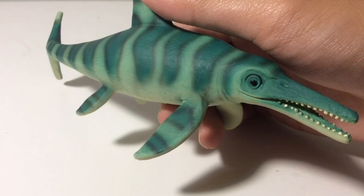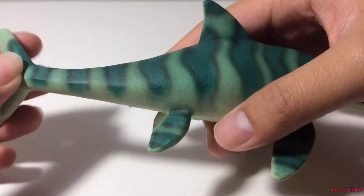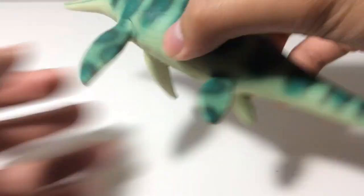Another thing I want to mention about the paint is that it comes off pretty easily. I think it's mainly because of the material it's made of — this is an issue that other companies like Mojo and Schleich suffer from as well.